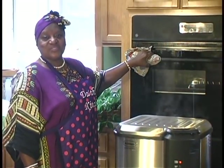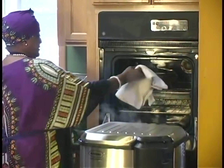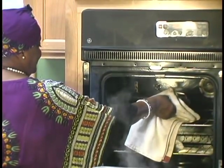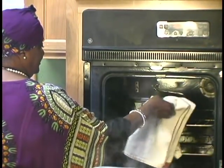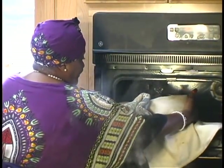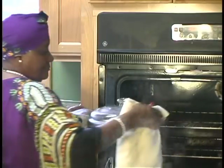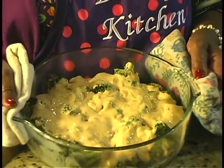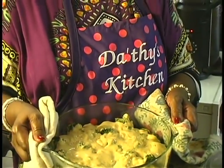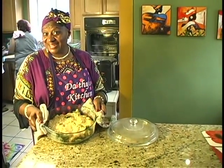Now that the casserole is ready, take it out of the oven. There you have it — cheese and broccoli casserole. Now how simple is that? How fast is that? How easy is that? Easy, right? The Mississippi Soul Food Way.